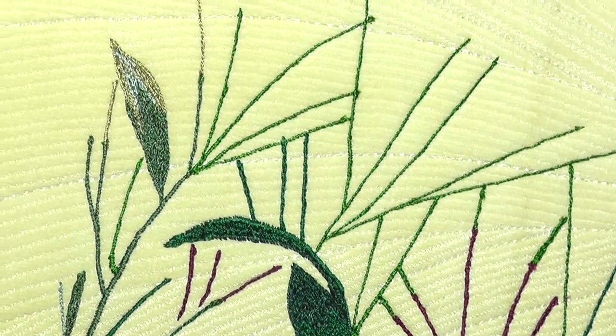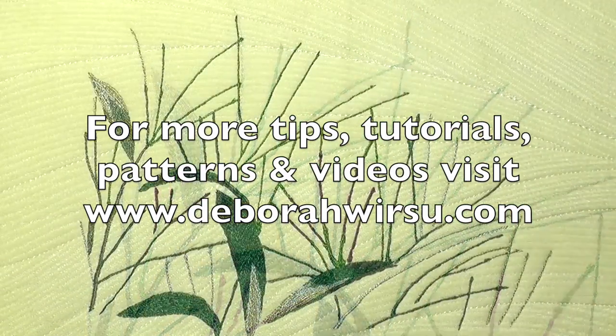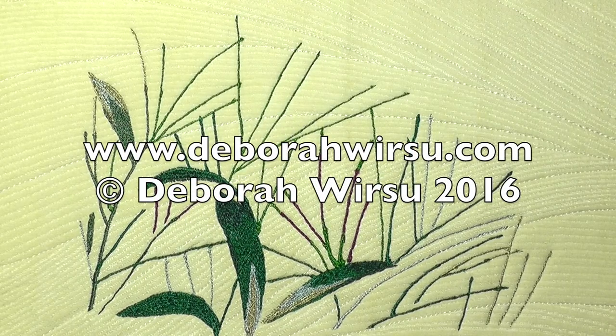Thanks for watching and I look forward to your company again next time. Please visit my website at DebraWursu.com for more tips, tutorials, patterns and videos.